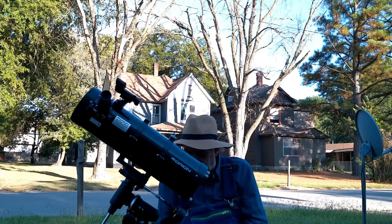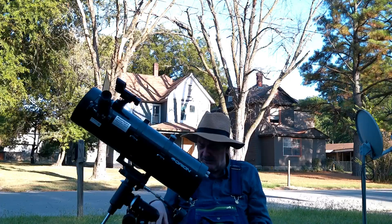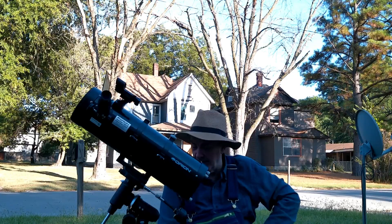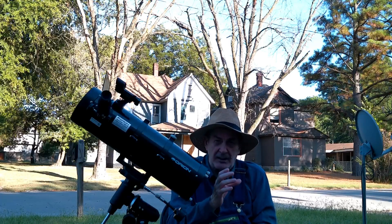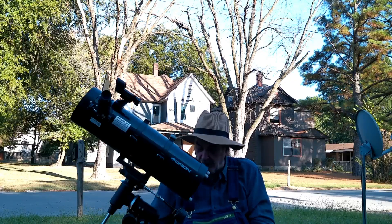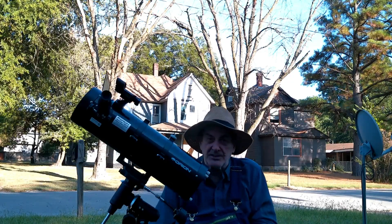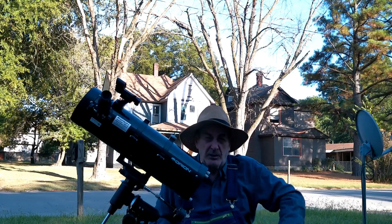It's a good telescope with well-placed slow motion controls and it's not wobbly. I normally use it from the sitting position — the legs extend and can get quite tall, though taller would be more wobbly. I typically place about a seven-and-a-half pound weight on the counterweight and also in the eyepiece tray down here, which helps lower the center of gravity.